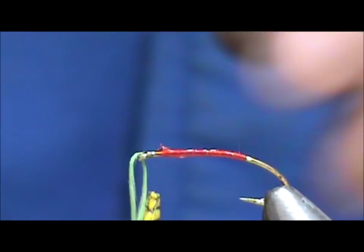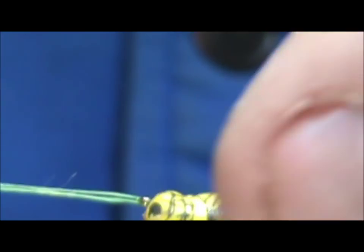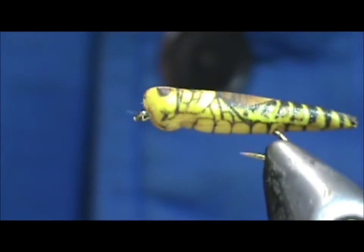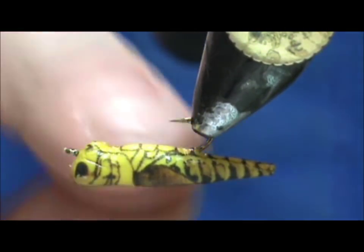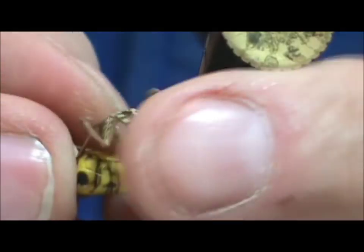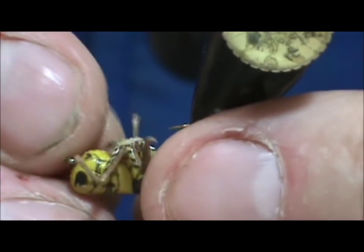A waterproof super glue would work well. I'm going to take this and slide it onto the hook, making sure I pop that eye out and have it lined up properly. I can take my Kevlar, pull that off, and it's on there. I'm going to turn it over — you can see the head has a little indentation there. Here are the hopper legs, which are also from Frosty Flies. We're going to glue them right on the bottom, and that indentation is going to be the key to the location of the legs.